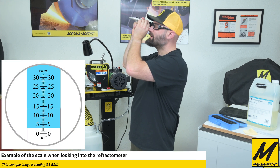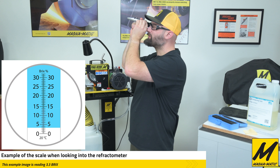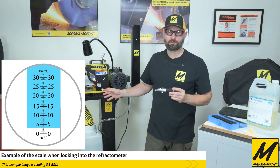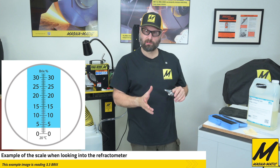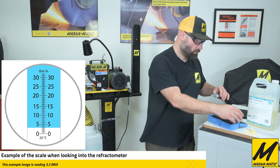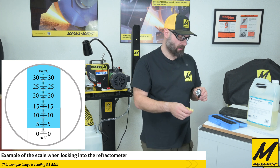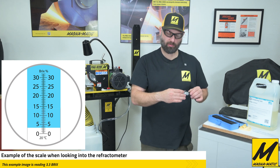Right now our coolant level is at just about the 3.3 Brix that we spec with the initial charge of the tank, so we're well within range. We always want to sit between essentially 1 Brix and that 3.3.